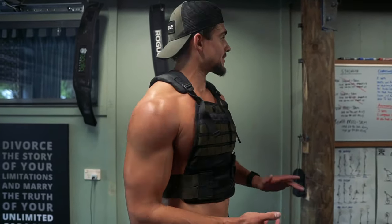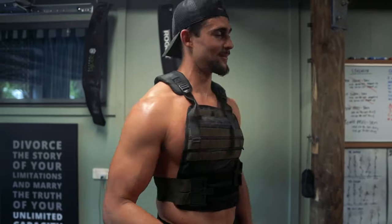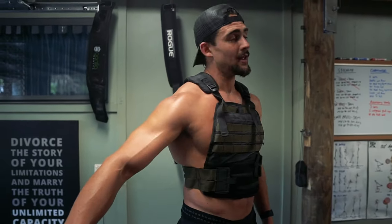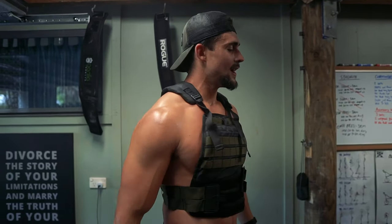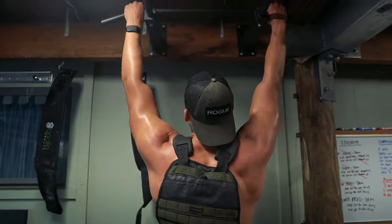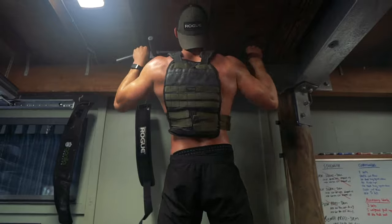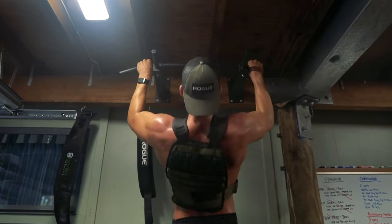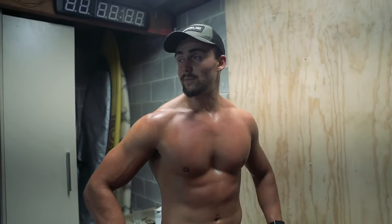We just finished the conditioning, which was brutal. Now we've got some accessories. In performance terms that's what we call it, but for you guys it's just more strength pieces. We've got weighted pull-ups, three sets of five. I'm just wearing a 10 kg weighted vest, which is what I'll be using.